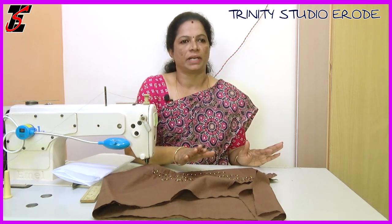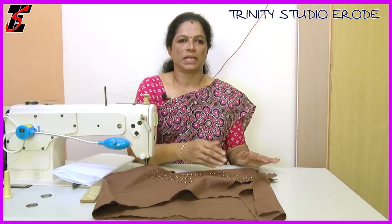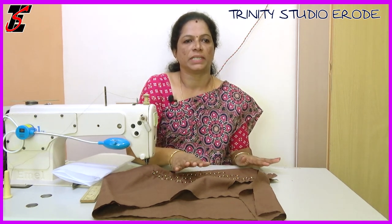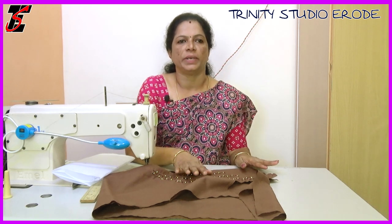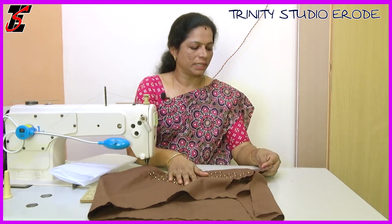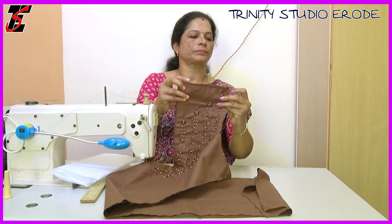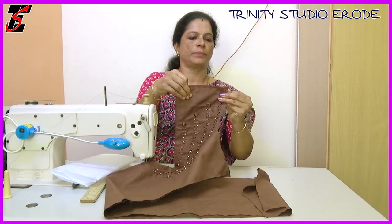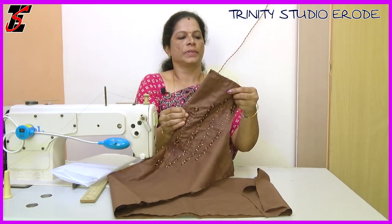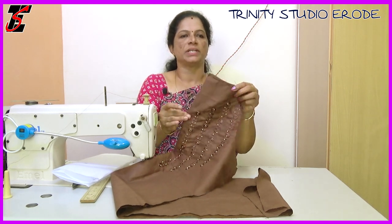We will cut the designs in the front. If you remove the stones from the front, we will make it perfect. We will cut the neck at the same time. If you look at the center, we will cut a diamond shape.